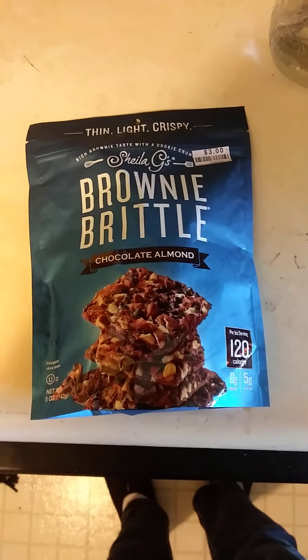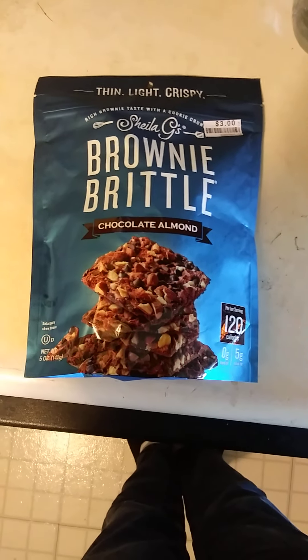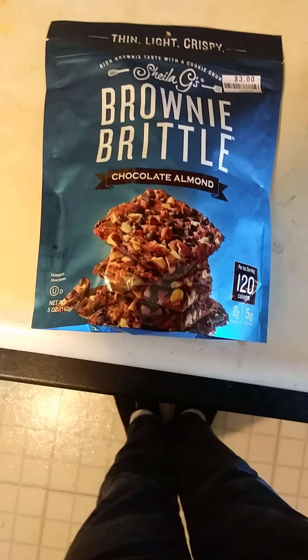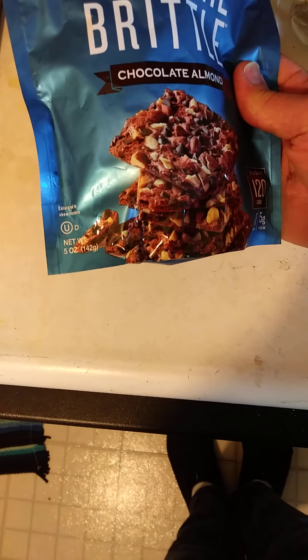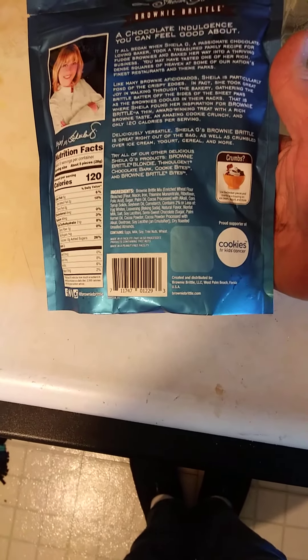This review is of Sheila G's chocolate brownie almond brittle. Now, as always, I'm going to say it's not a brittle — brittle is for candy. This is a cookie, and it's not really a brownie cookie either, not a hard one, not a soft one. It's a cookie cookie. This is pareve, so that's okay for Jews and Muslims to eat, and they do donate to Cookies for Kids Cancer. Here are the ingredients.